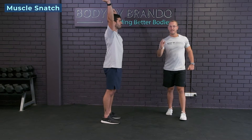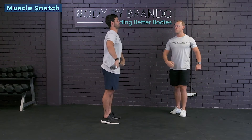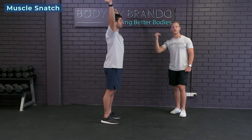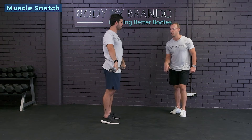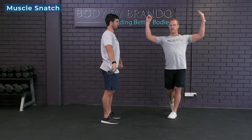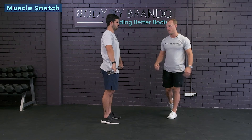I recommend starting nice and light for this movement and just working through maybe 20 reps. Start light, do more reps. As it starts to feel good, get a little bit heavier. If there's any pain in this, go a little bit lighter. You can even do it with a dowel just to warm up that posterior cuff.